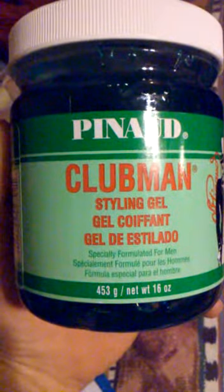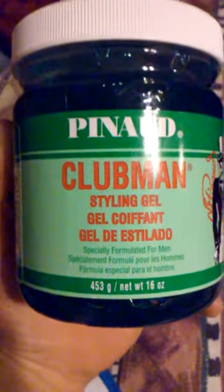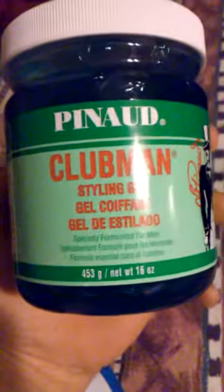Hey, what's up everybody, just a quick review video of this Clubman Panad Styling Gel. It's the 16 ounce, bought it at Sally's, got it for $4.49 or something like that.